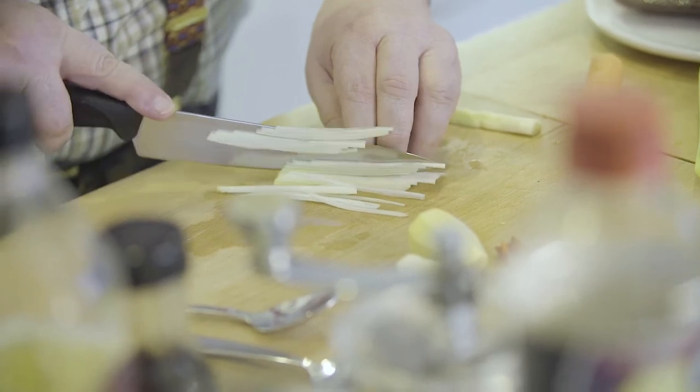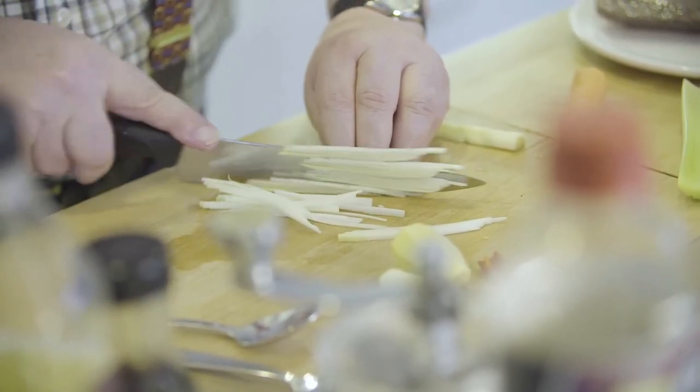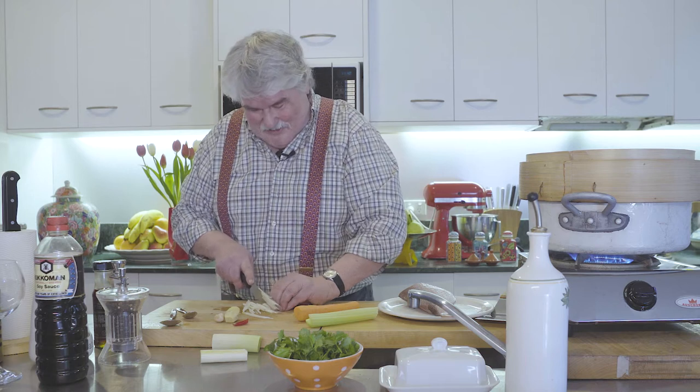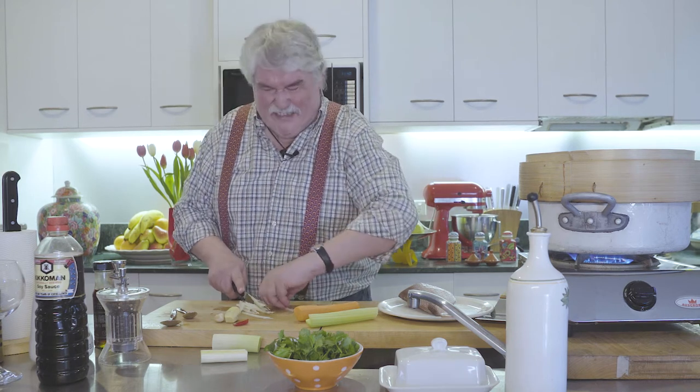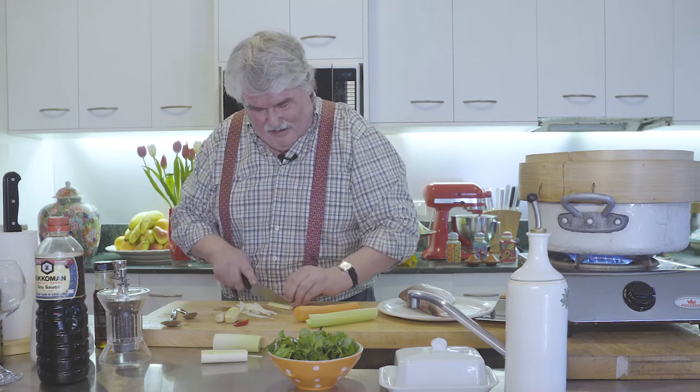Now it's only one fish and we've got a lovely baby snapper. I've cut the head off because many friends say they don't want the head on, but actually the real reason is so it'll fit into the steamer. It's about 700 grams, which is fairly large for a baby fish.